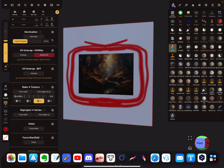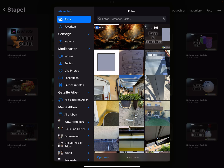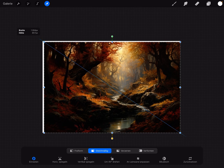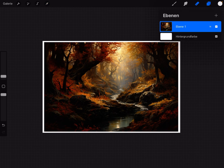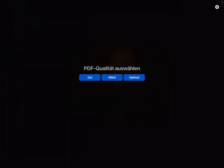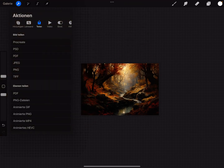Let me show you a quick way to do this in Procreate. I import the image, then adjust the size to make it a little bit smaller so a frame appears around it. Then turn off the background so it becomes transparent, and save it as a PNG file — not a JPEG. This is how you get the transparent border for your images.